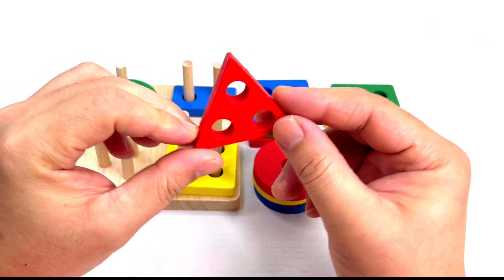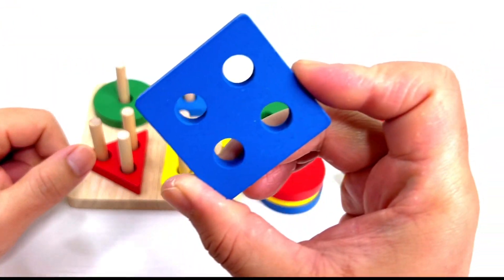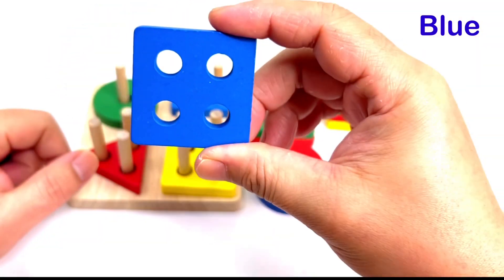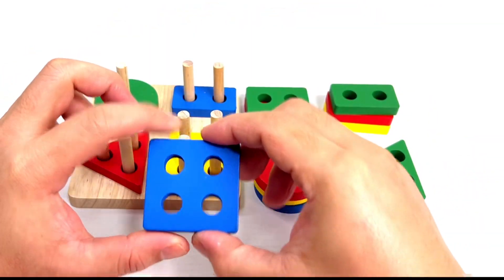It's a triangle. Let's put it here. Good job! Now we have another square. What color is this? It's blue. Good job!